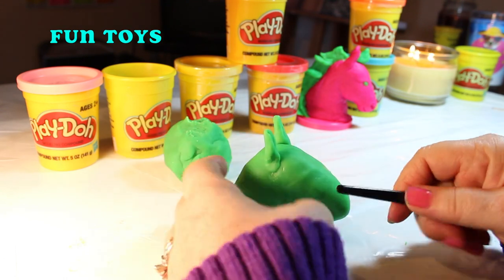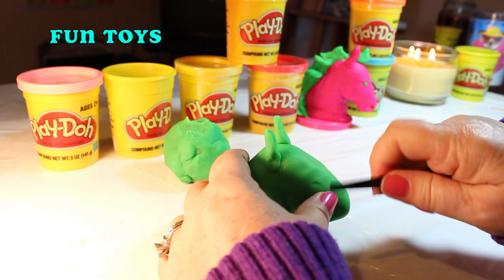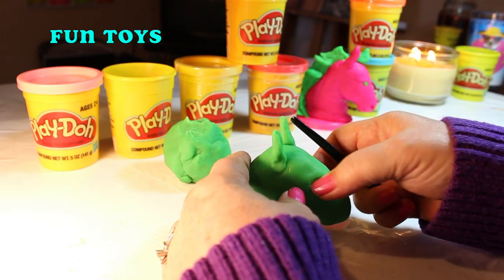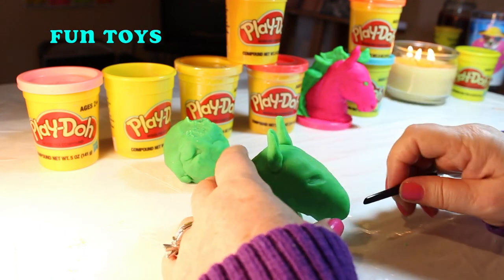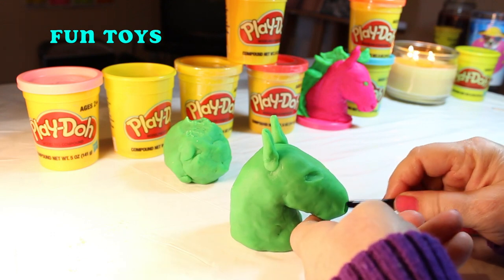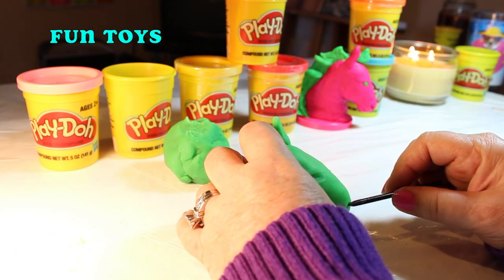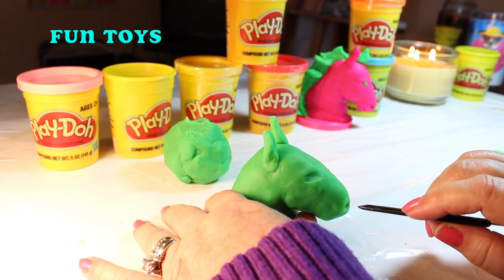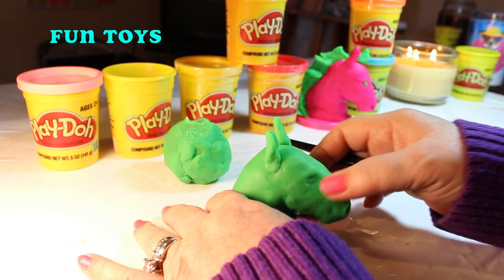It's time to make his eyes. I use a little tool that I just found in my drawer — I think it's something for cuticles or something. So I look at the other horse, the pink one, and I see where the nostrils are and I make them in just about the same area on this green horse.